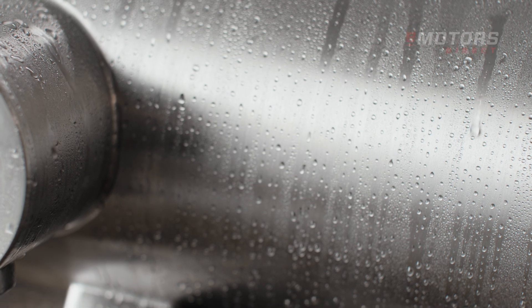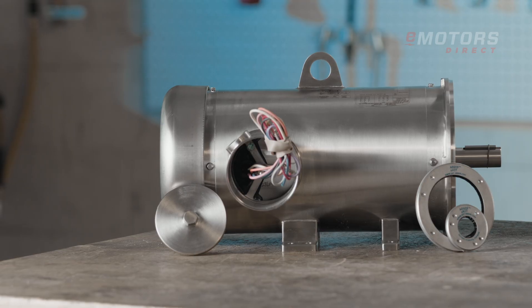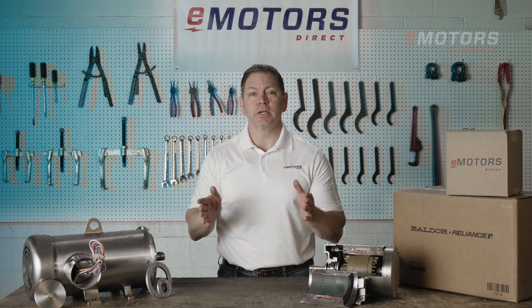Baldor Reliance food-safe motors are engineered to withstand hot, high-pressure water and harsh cleaning chemicals, helping to prevent food recalls. Their all stainless steel construction resists erosion, while smooth weld lines and independent feet make cleaning and maintenance a breeze.